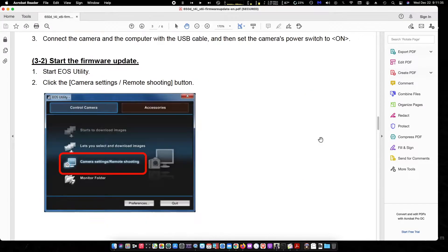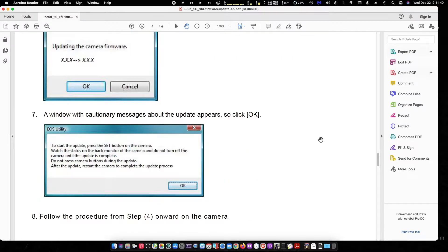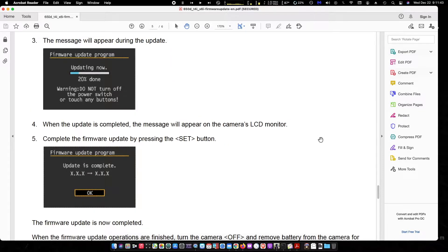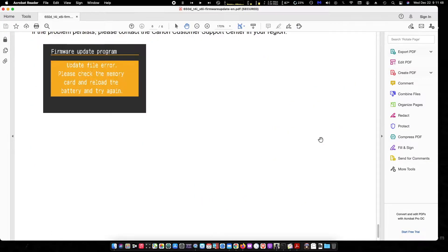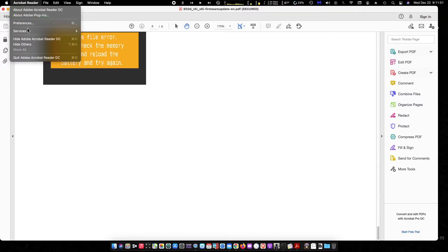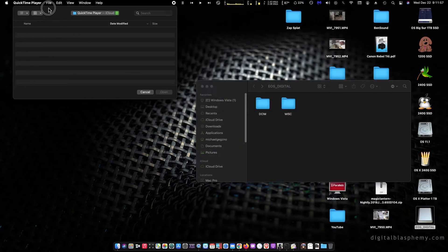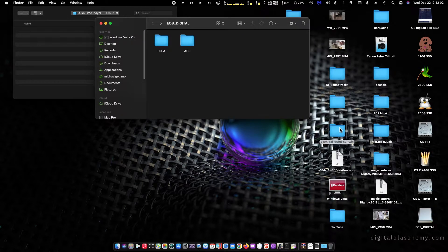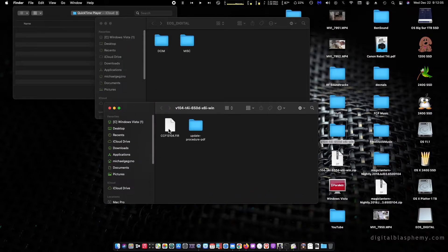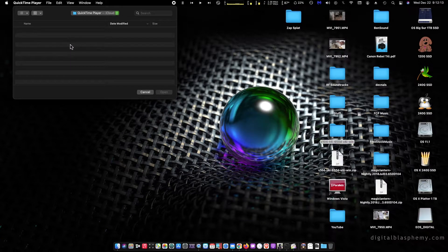We're just going through an overview here. You can go ahead and download this stuff yourself and read it over. You want to make sure that you follow the directions so you don't brick the camera, because it could be difficult to get out of a jam if something doesn't go right. You want to make sure that you do a good erase with the low-level format on your card before you place the firmware in.